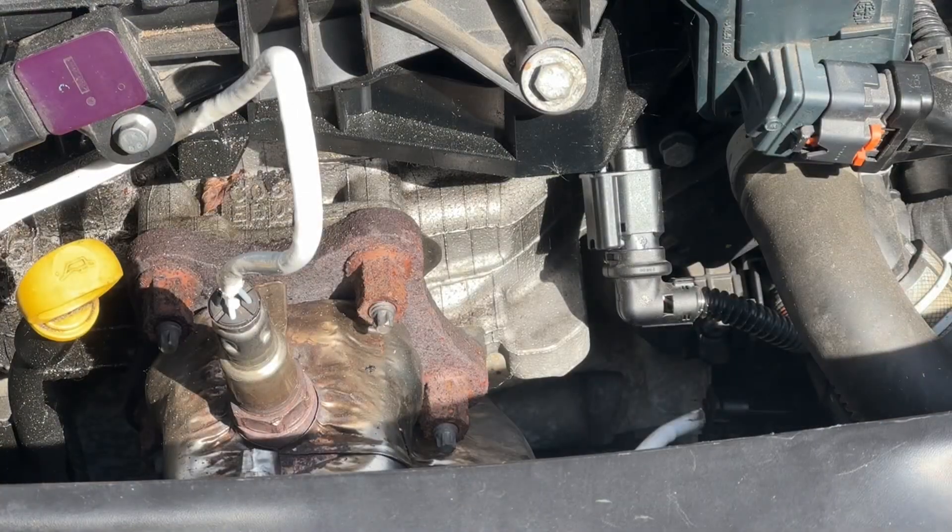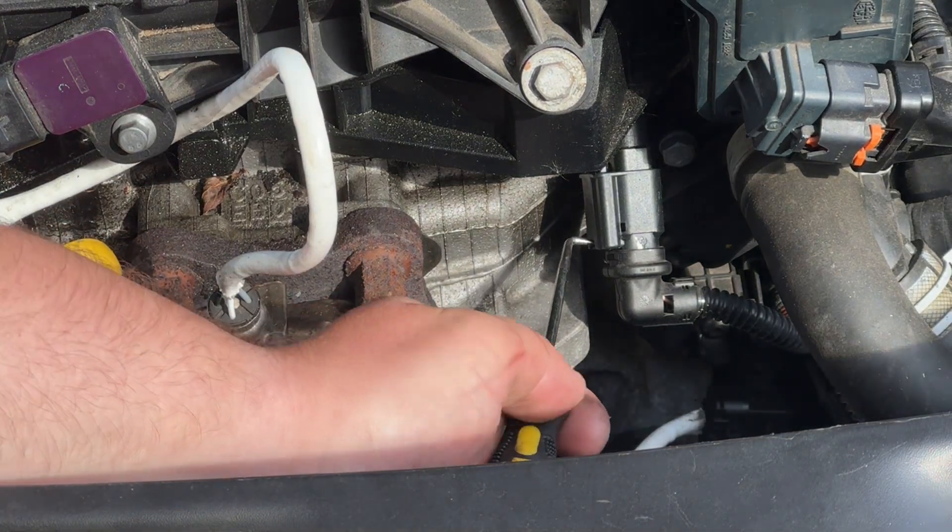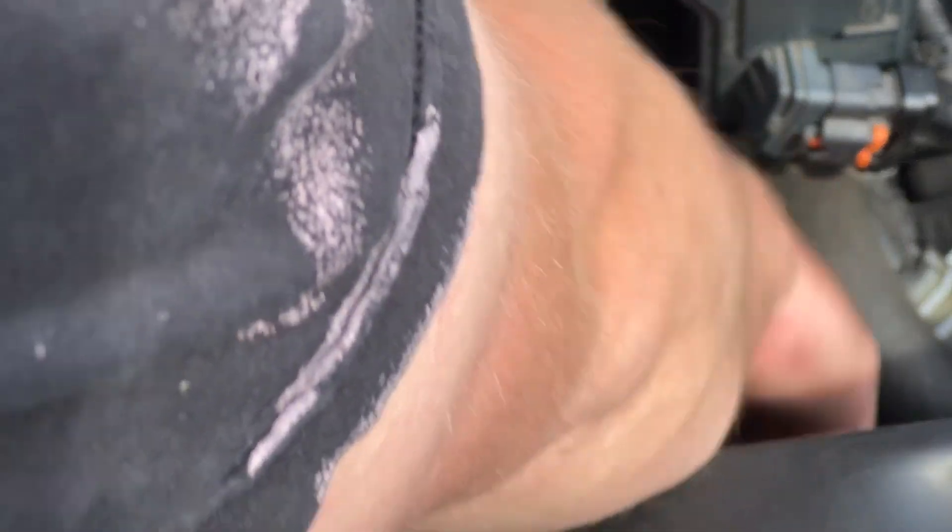Unlike a lot of the other Peugeot connectors where you pull stuff out, this one you've got a little cut-up portion there - depress and pull out.